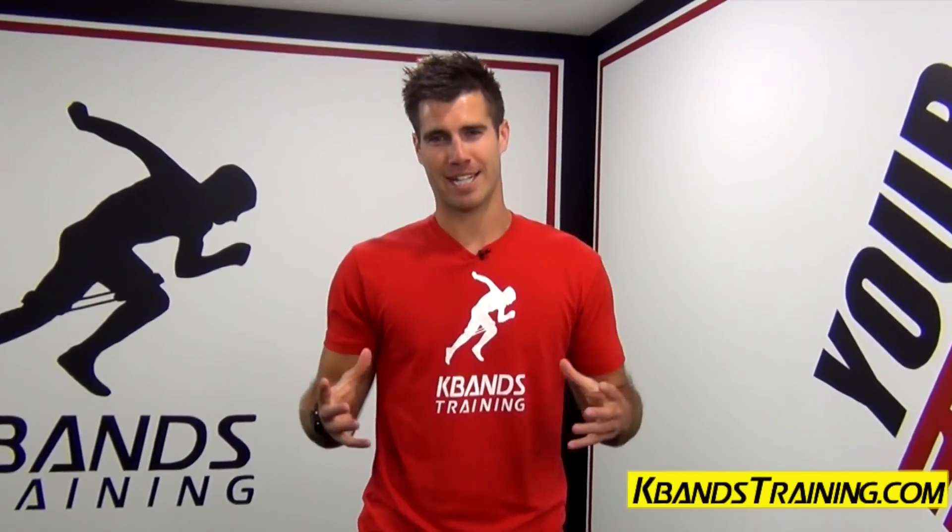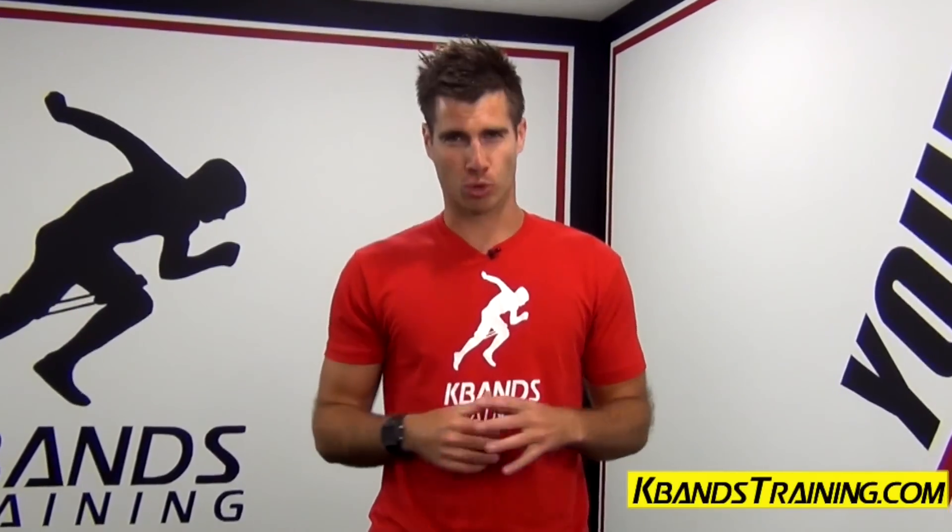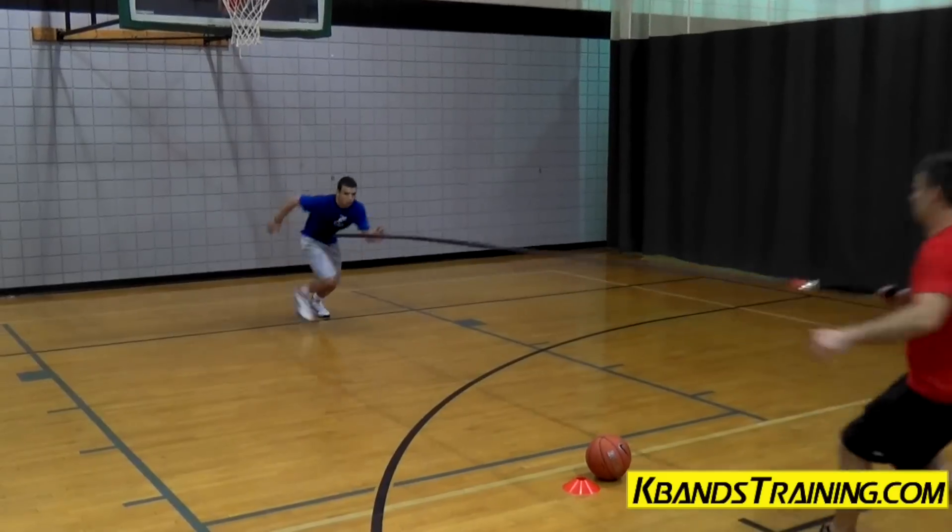Hi, my name is Trevor Tysman from kbanstraining.com. Today I've got a great drill for you called the reactive stretch cord tower layups.